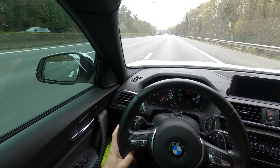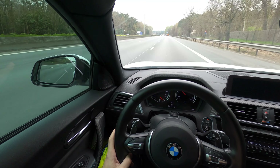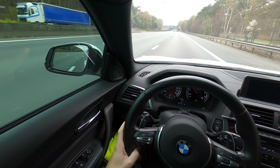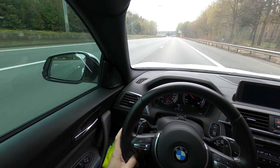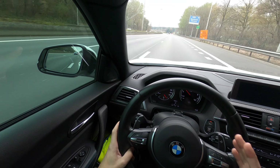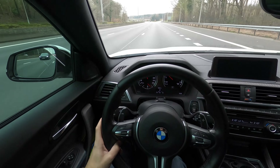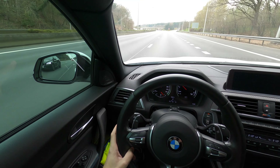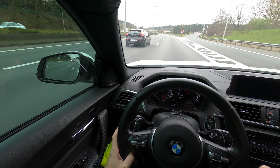Of course when I say you have to change up at a certain RPM, you don't have to do that all the time — just mix it up while you are driving to your destination. Then at 5000 kilometers you do another oil change, and then the next one is at 10,000 kilometers. From then on you can do an oil change every 10,000 kilometers.